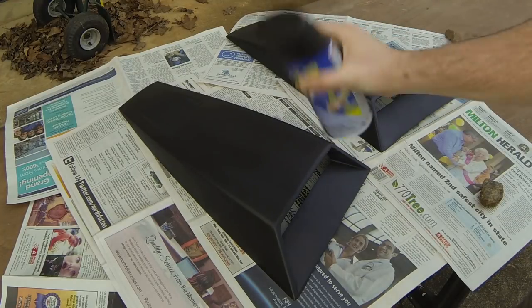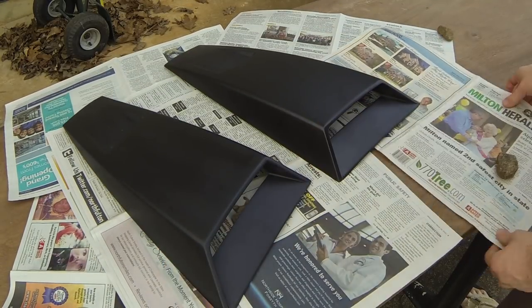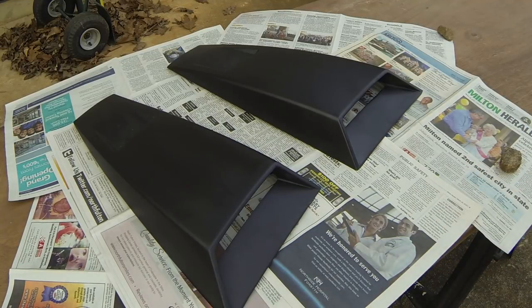So here we have the Plasti Dip. Make sure you shake it up for a few minutes. Get it all nice and even. Especially with Plasti Dip it tends to lump together if it's not shaken properly.